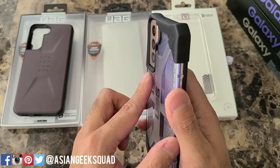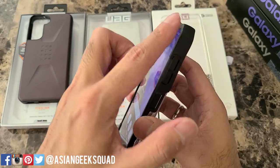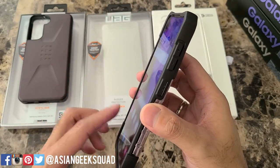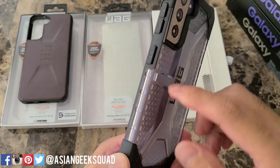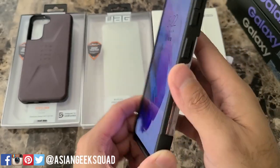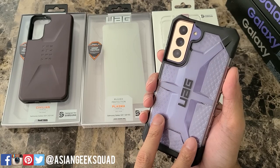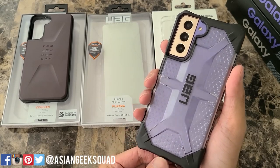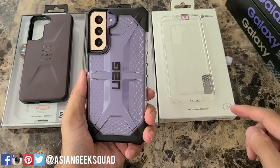Unlike the Civilian series, you have a lip that goes along the top and the bottom, and it's a little bit lower towards the sides. On the right side the buttons are really easy to push, and you have this textured grip just to make it easier to hold — and that's present on the other side as well. I've always liked the Plasma series and this year is no exception. For 40 bucks you get a great protective case.